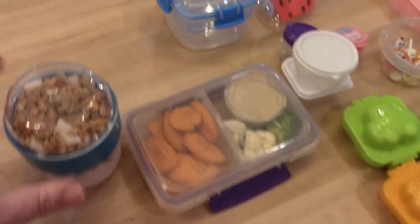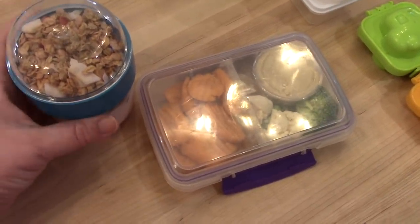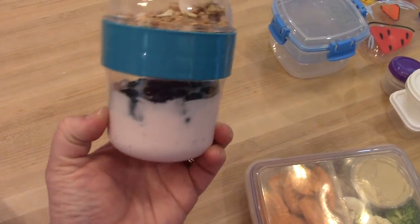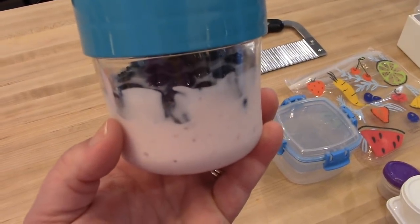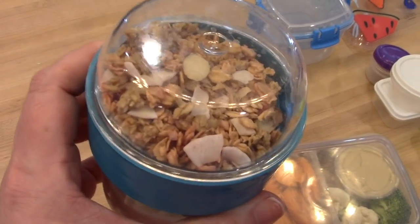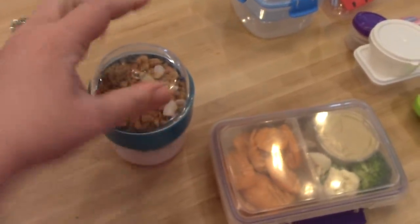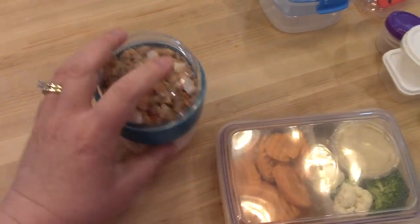I also pulled some things from the fridge to show you. These yogurt cups I got at Walmart. In the bottom you put your yogurt and fruit, and then the top screws off — this separate part holds your granola so it doesn't get soggy. We love those. Kira likes taking them for lunches and Adam and I take them to work for breakfast as well.